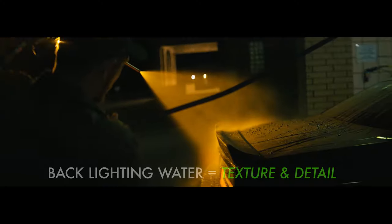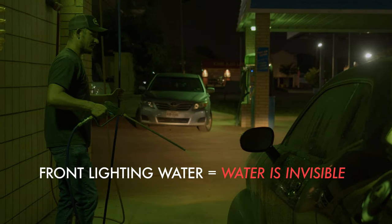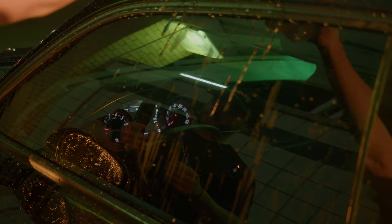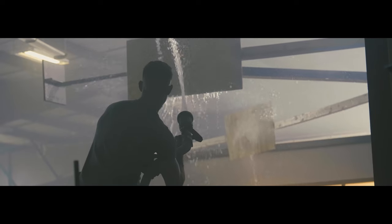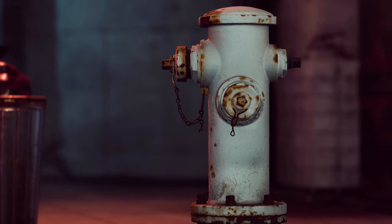Backlighting water highlights its detail, whereas front lighting water can cause it to be nearly invisible. Filming at a car wash helps with all of this, but if you're in a remote location, you can always bring jugs of water or water bottles to do the trick. Depending on the production budget, you can use a water truck to cover large surface areas, or ask a local fire department to help with access to a fire truck or hydrant.